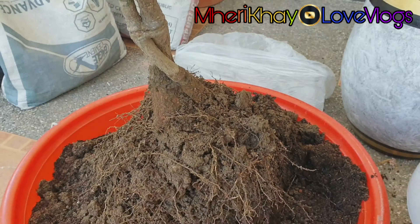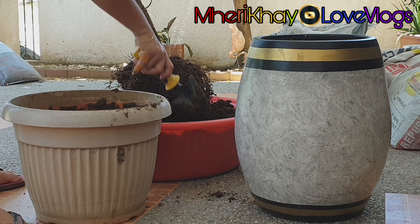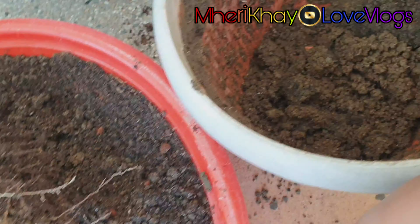Good day everyone, come and join me and watch this video while I'm doing my transferring of all indoor plants in the house and our DIY painting of our new pots.